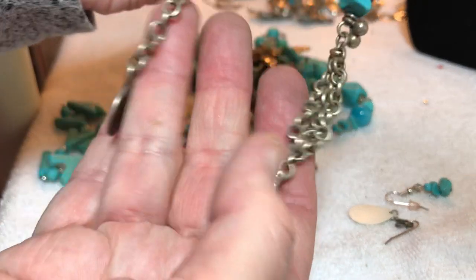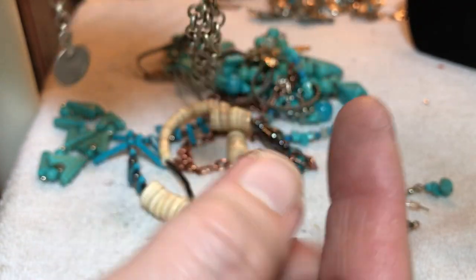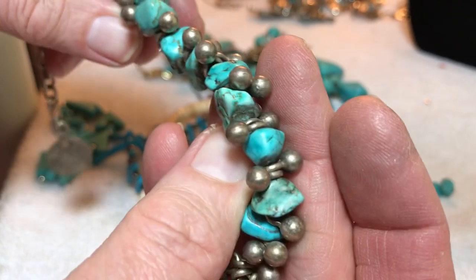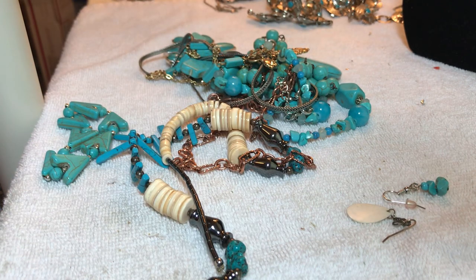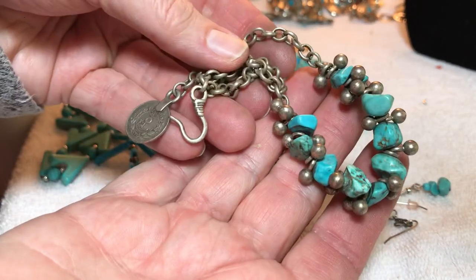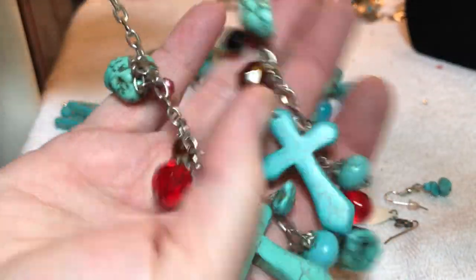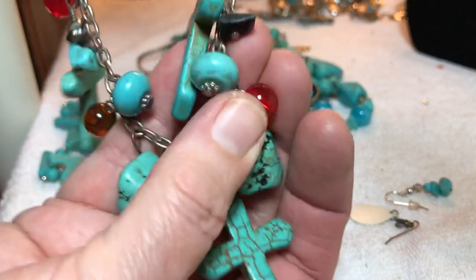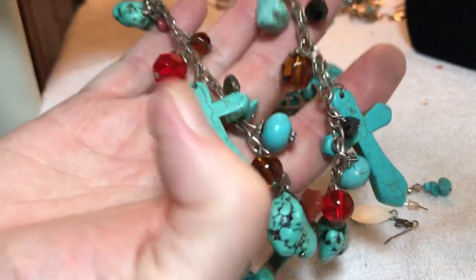This was in here — some kind of foreign coin deal. Middle Eastern. Six dollars. Stone and glass — nine dollars.